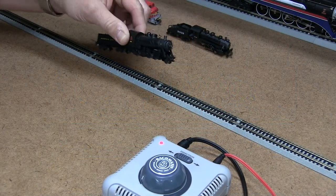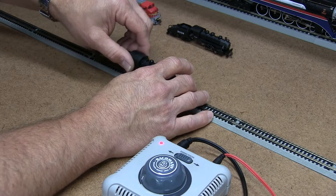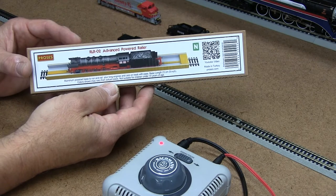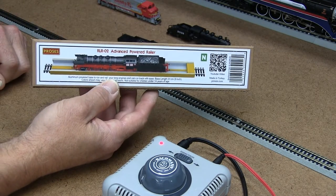If you're like me, the smaller your trains get, the harder it is to get them on the track just to get running. We have a new product here at Bachmann that can help you with that. It's called an Advanced Power Railer, and what this does is help you ride your trains right down onto the track.